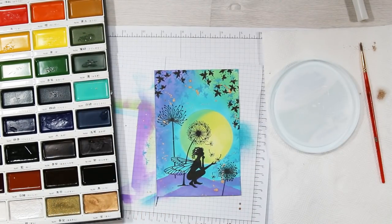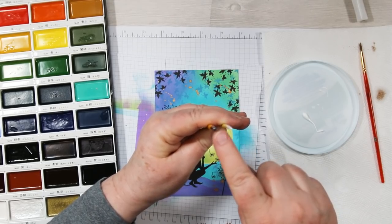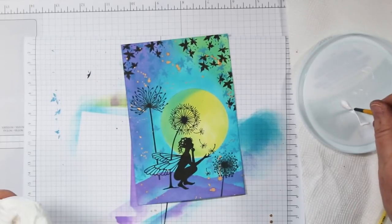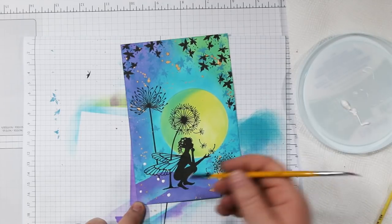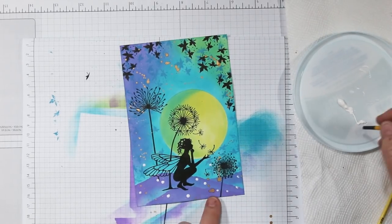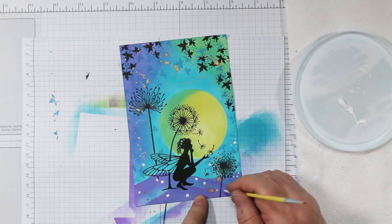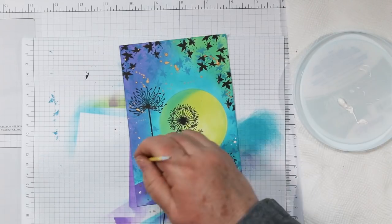I wanted some white highlights, so I'm using a little white acrylic paint squeezed onto an old lid, applied with the ends of two paintbrushes — a really thin and a medium one. I'm starting with the larger one and adding random dots all over the bottom portion of the art piece. If it gets a little blotchy, clean the end off with your tissue and start over. Then I'm back with the thin one adding smaller dots around the bigger ones.